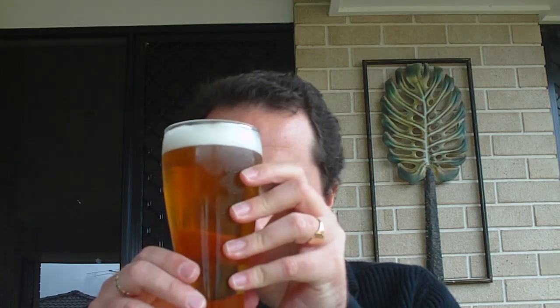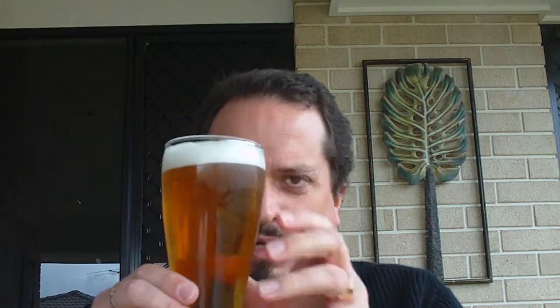It's a very foamy head, but it's got a little bit better head retention than I thought. Alright, so we've made an assessment of the appearance and the smell. Let's get to the taste test.